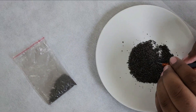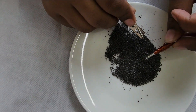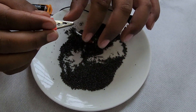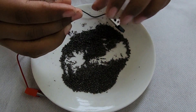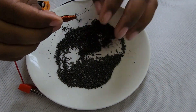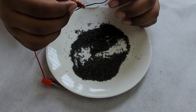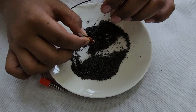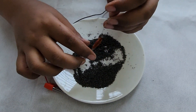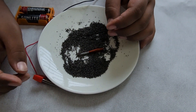Now we're going to put it over the iron dust. Look, guys — see the iron dust attached to the magnet. And look, when I de-attach the cables, this becomes less powerful. It's not attracting iron dust.